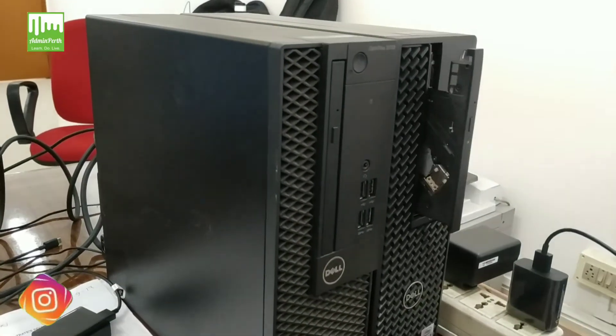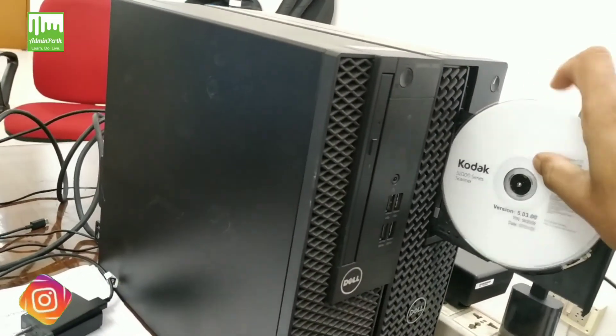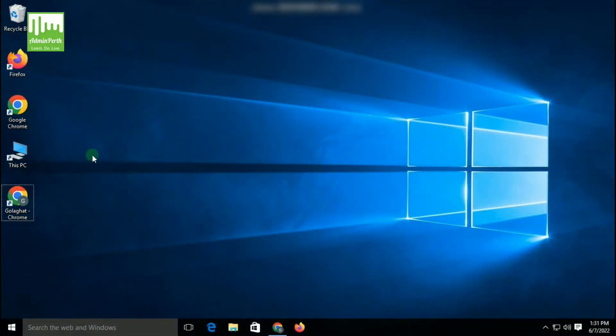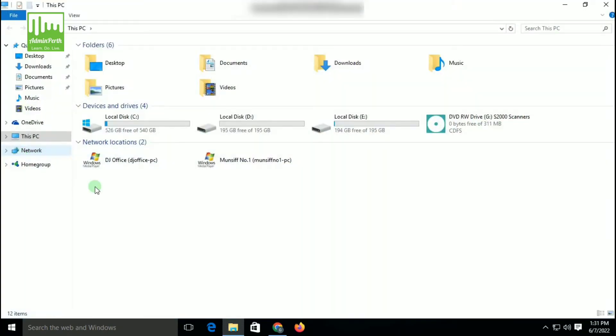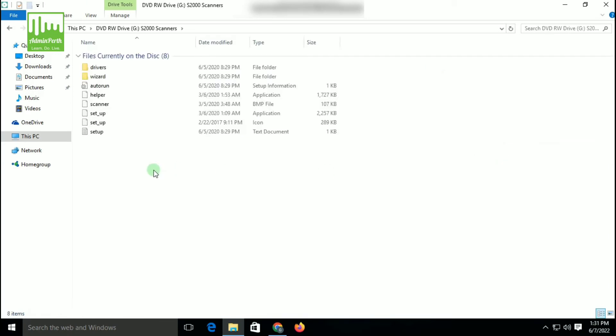So let us start the installation process. To begin, please insert the DVD into the DVD drive of the computer system. Now go to This PC or My Computer, then open the software by clicking Open. Now you can see the setup file, so please open the setup file.